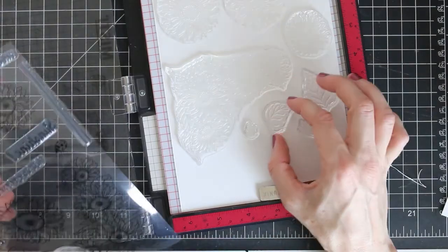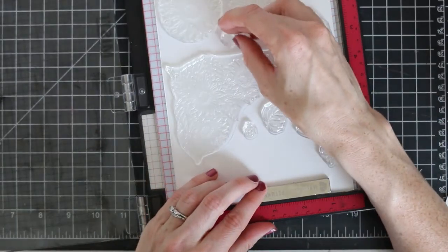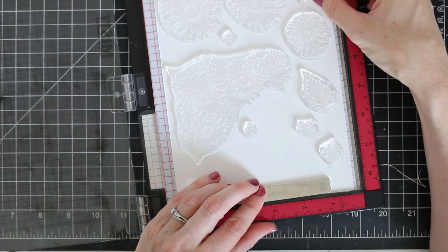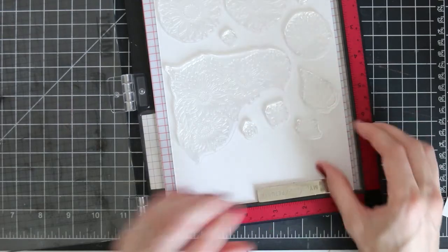To get started with my stamped card, I'm just loading up my MISTI with all of these beautiful images. I thought I'd stamp them all out at once so that I can color them all and then cut them all out. I'm arranging them to save as much paper as possible.